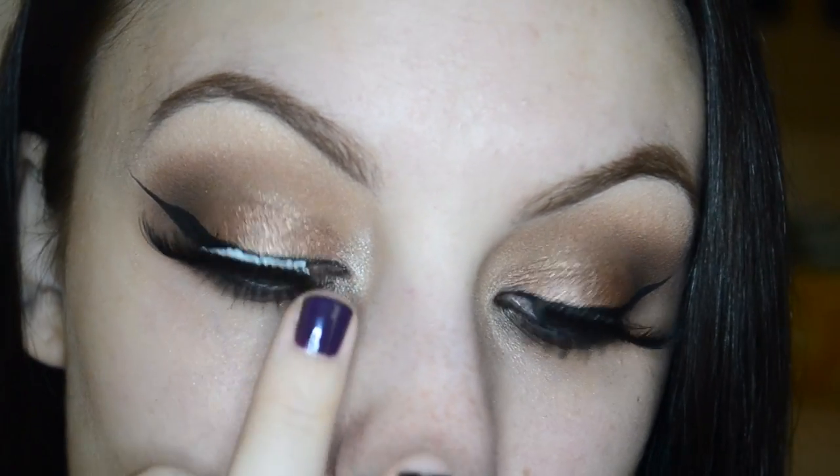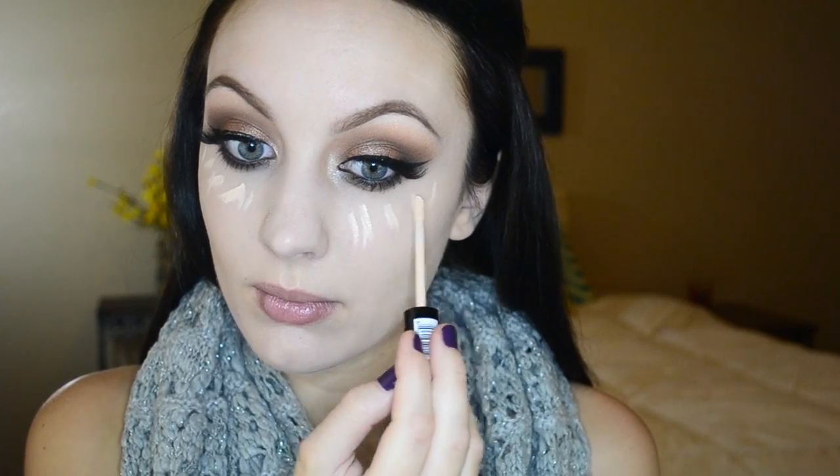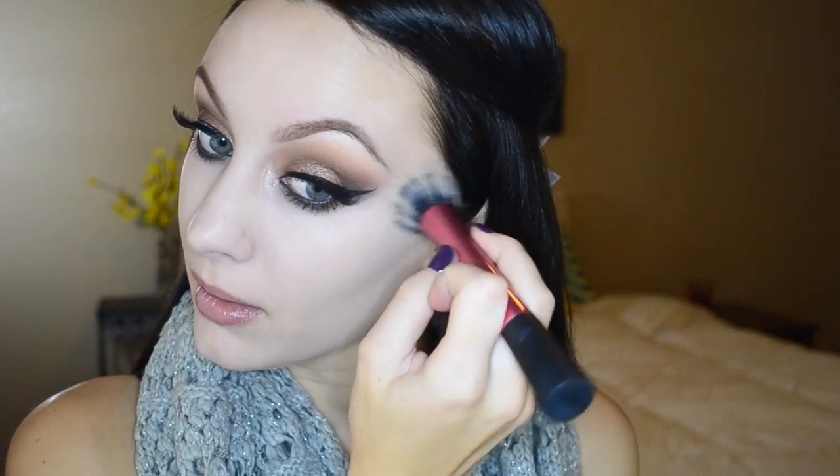Moving on to foundation, I'm using my L'Oreal True Match in the color N1, applying that all over with my Real Techniques stippling brush. Then I'm grabbing my NYX HD concealer in the shade Porcelain and applying that right under my eyes to highlight, using the same Real Techniques brush to blend it all out.